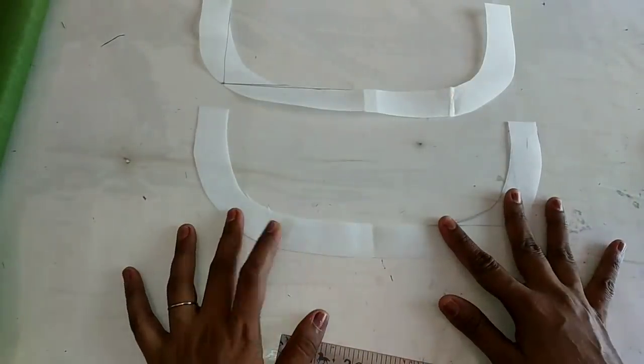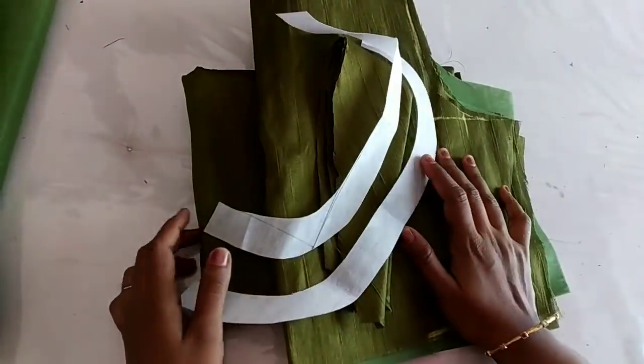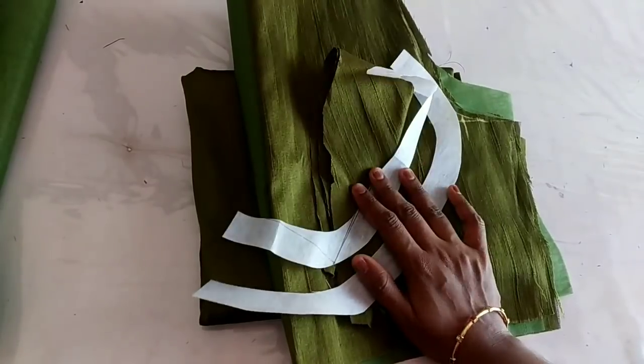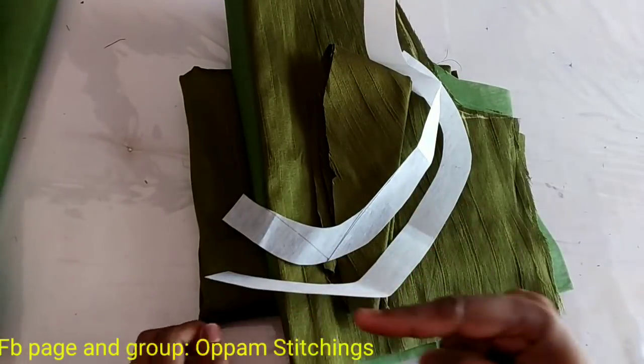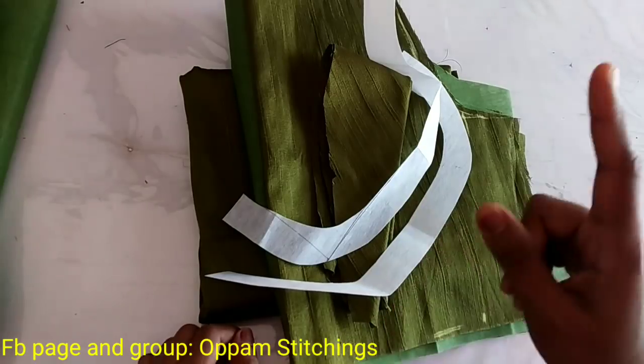Now you don't have any doubts. You have to know our FB page. We have to make these replies — I am going to show you the photos. If you have any doubts, you can ask any of the friends. Now, this is the FB page. Open Stitching is the name of the FB page.